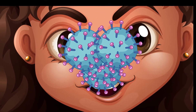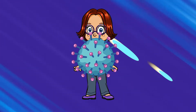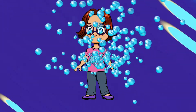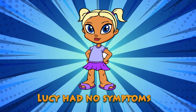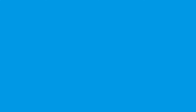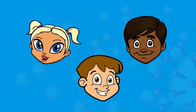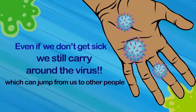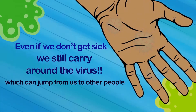Coronavirus travels into your body through your nose, mouth, and eyes, and then makes lots of copies of himself while he's in there, making a whole coronavirus army, which could make you sick. My friend Lucy had coronavirus inside of her and she didn't feel sick. Well, some people just get a little sick, like children, or not sick at all, but it can make older people like Grandma and Grandpa really sick. And even if we don't get sick, we can still carry around the coronavirus, which can jump from us to other people or things.